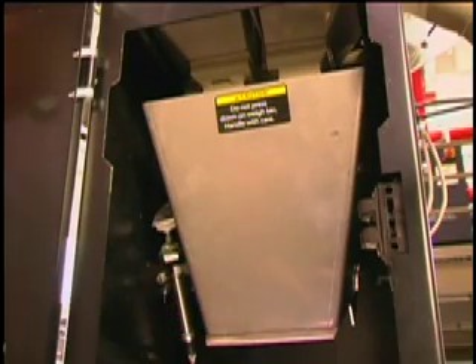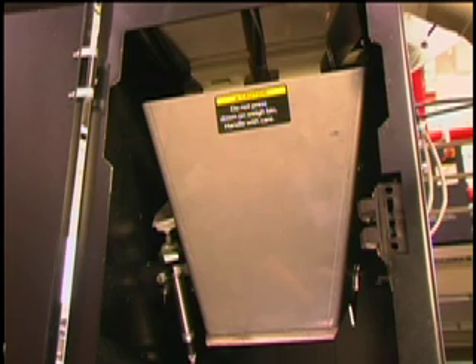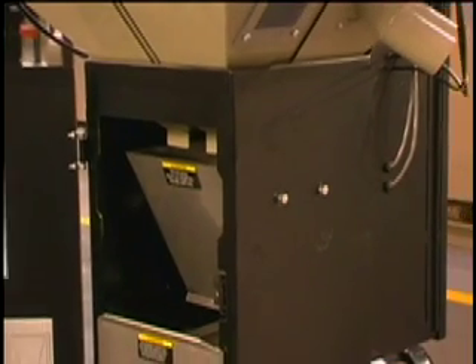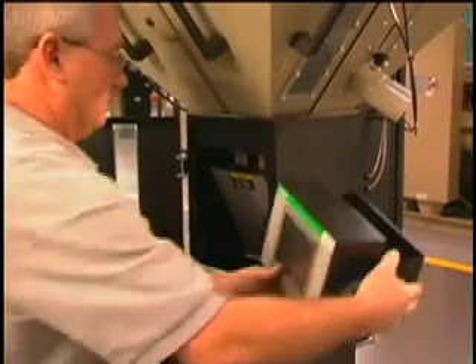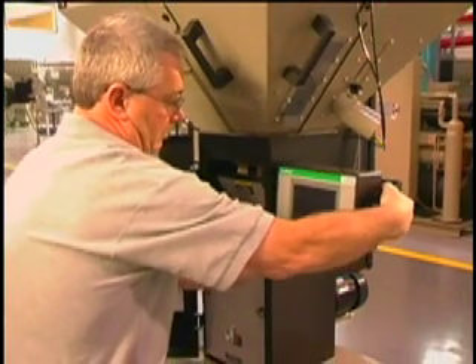Next, install the weigh bin on the load cell mounting brackets. Be careful not to damage the load cell. Once the blender is installed on a stand or machine throat, it's time to mount the control.